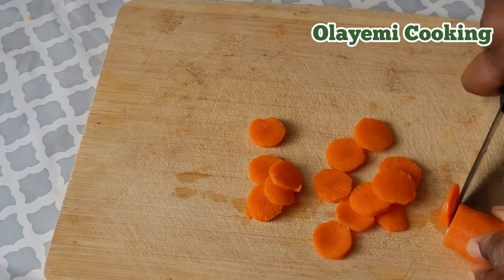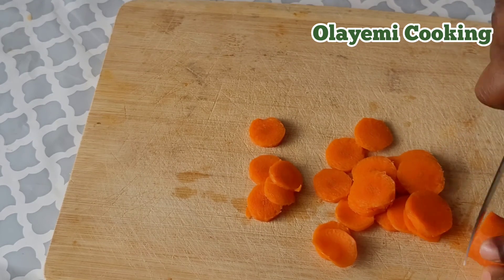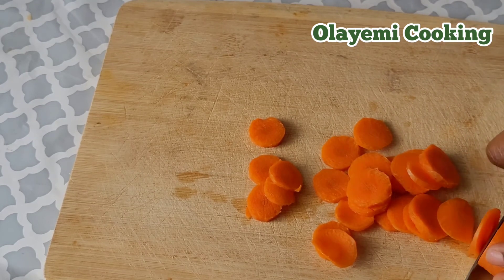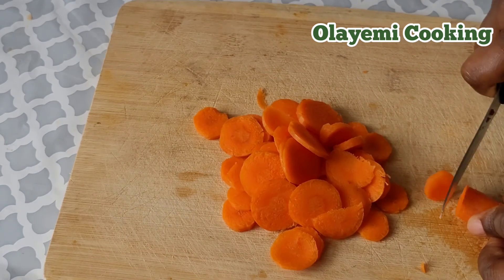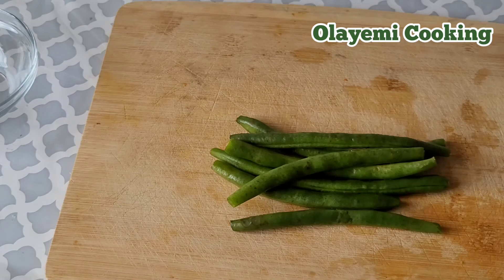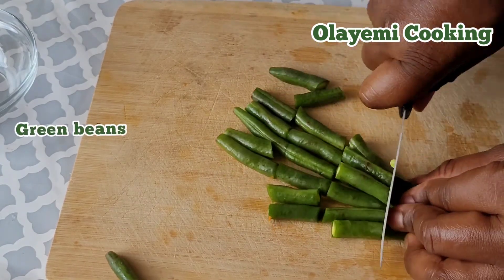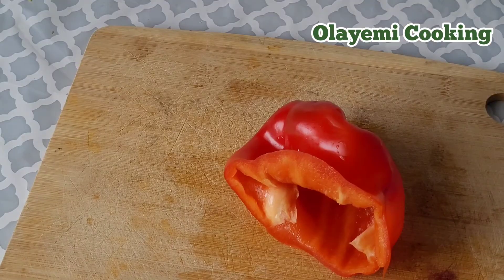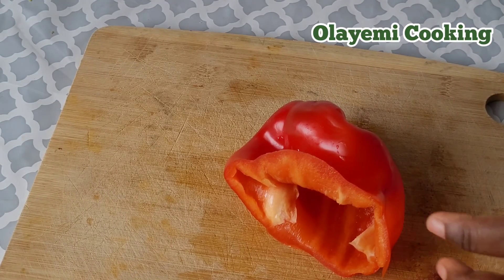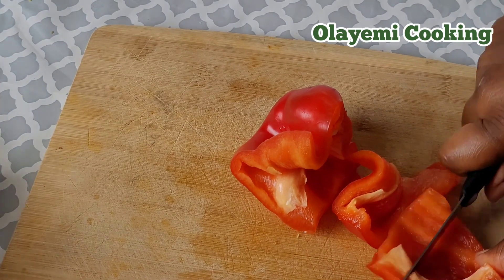This is an easy and quick pasta with chicken. I'm going to cut my green beans into smaller size as well. I already diced my onions, then I'm going to cut my red pepper into smaller size.